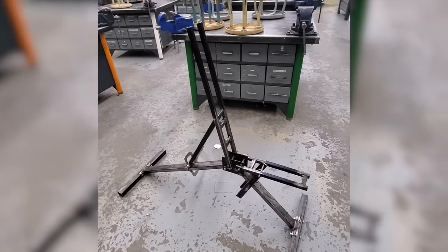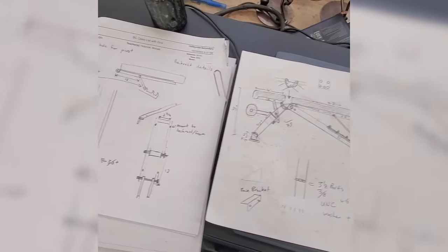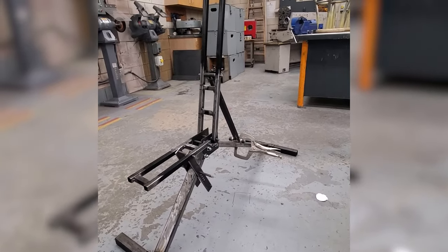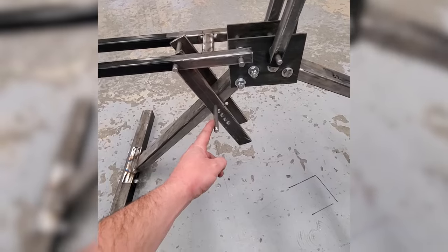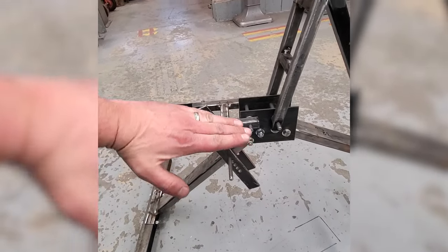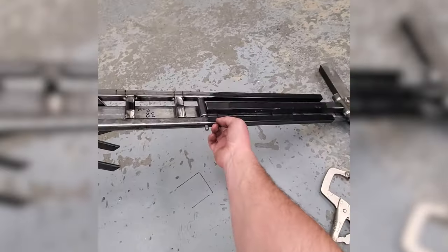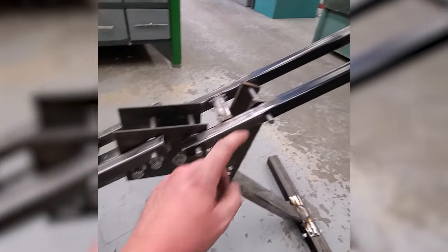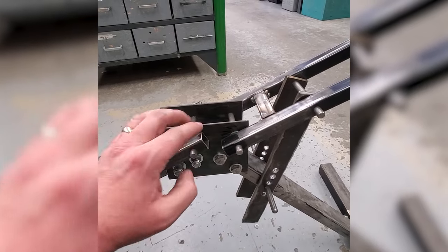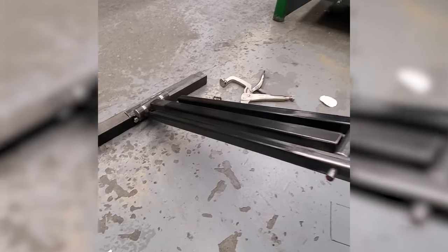The adjustable workout bench is coming along. I'm basically designing and building the plans as I go based on my original drawing, building one part at a time. There's still a lot of details and grinding to do, but the basics: this is able to go up and down just by taking a pin in and out, allowing it to go horizontal all the way up to about 20 degrees on the back, with the seat able to go horizontal as well — all the way from flat down to decline. All these parts were basically all out of scrap, including old railings.